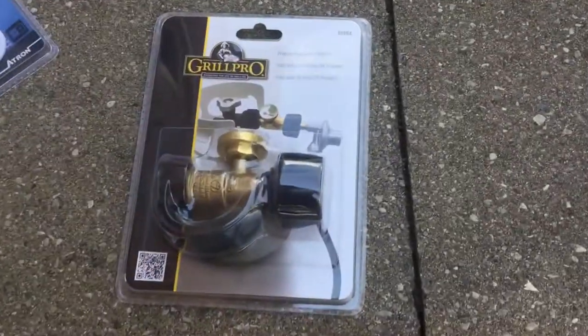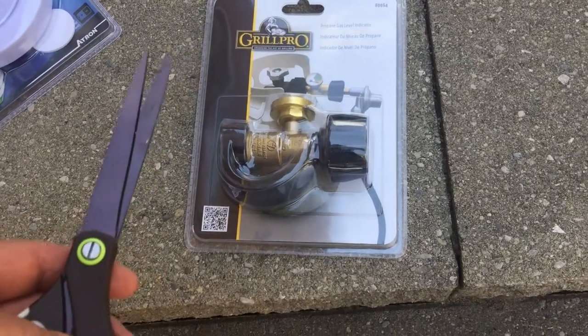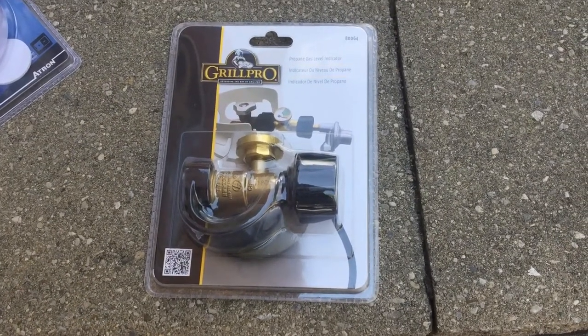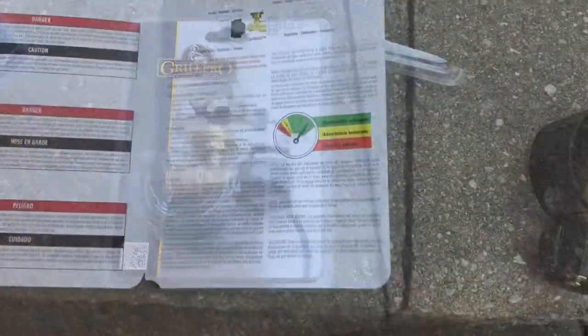They really make it difficult to get into these and you need a sharp pair of scissors. The reason they package it that way is to make sure that nobody steals them, which actually happens. So let's get this thing open.